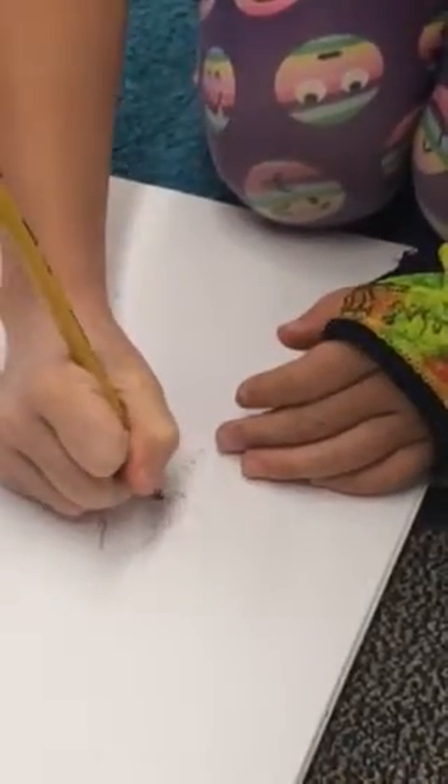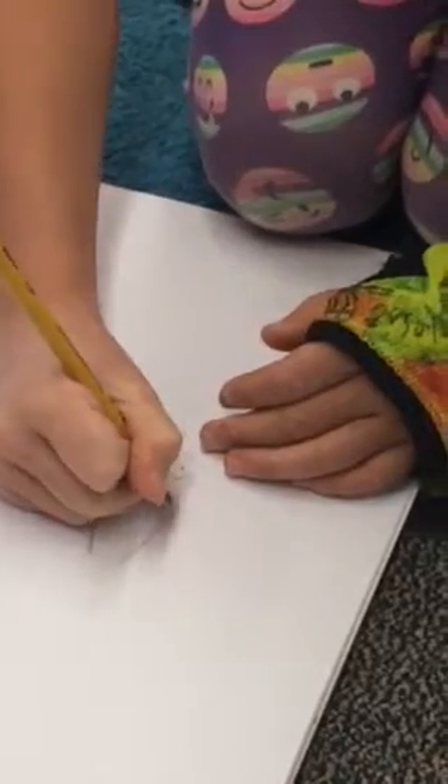Today is picture retake day, and will the following students please report?